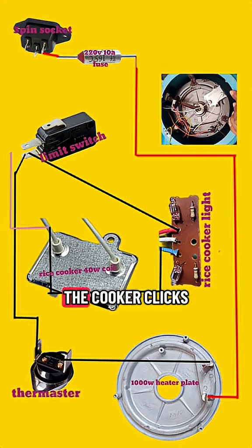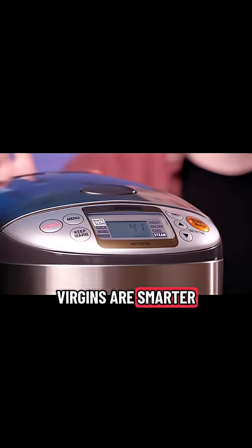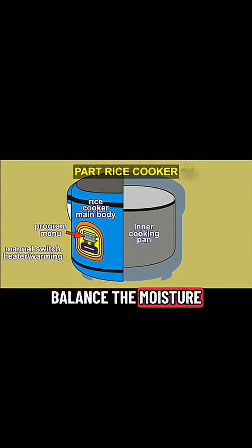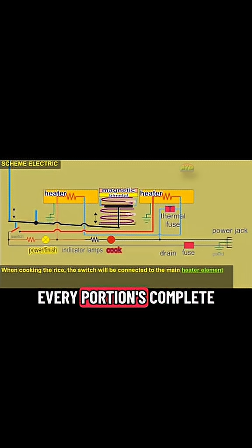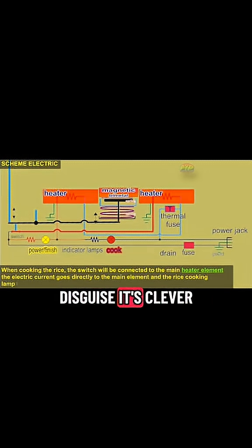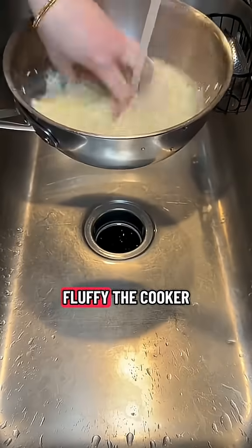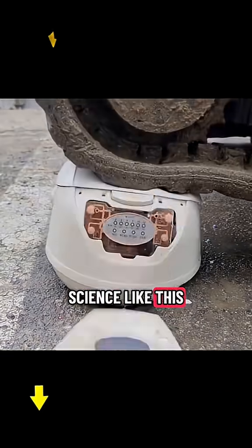When steam is absorbed, the temperature jumps. The cooker clicks over — no boil, no bumps. Some versions are smarter with sensors that guide, timers and programs working inside. They balance the moisture, adjust every heat, making sure every portion's complete. So it's not just guessing, no secret disguise — it's clever design, making perfect rice. From sticky to fluffy, the cooker won't miss: a small kitchen tool built on science like this.